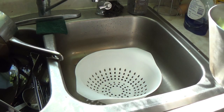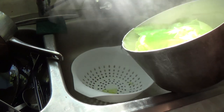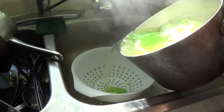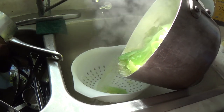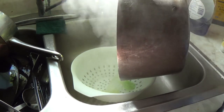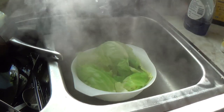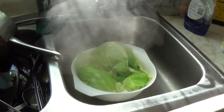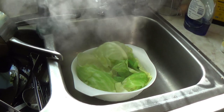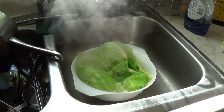After about ten minutes, you want to go ahead and drain your cabbage. Sorry, I'm still coughing — it's not the coronavirus, it's the Cajun seasoning.